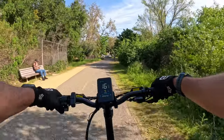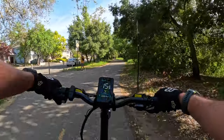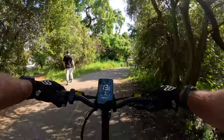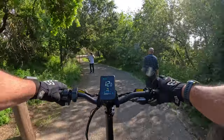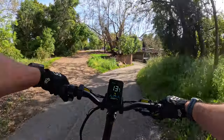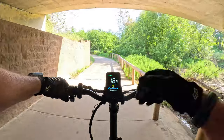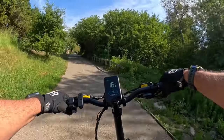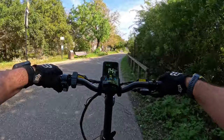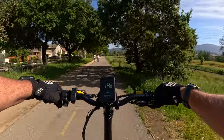I was worried about the folding mechanism and how secure it is when in the riding position — like if that hinge would come unlatched and you'd find yourself laying on the pavement. But it is very secure and it locks. The handlebars fold down for storage and have a very similar positive locking mechanism.